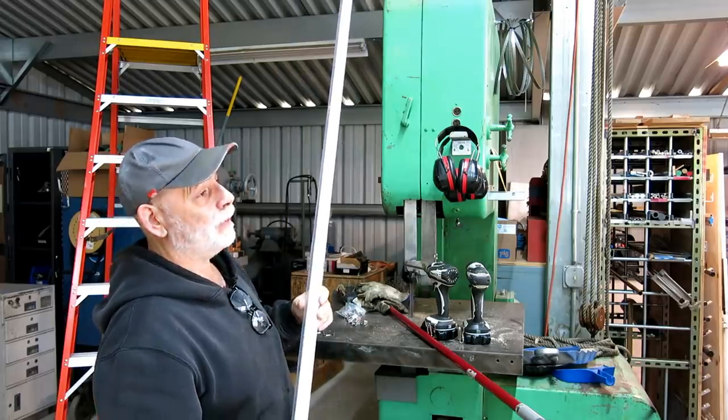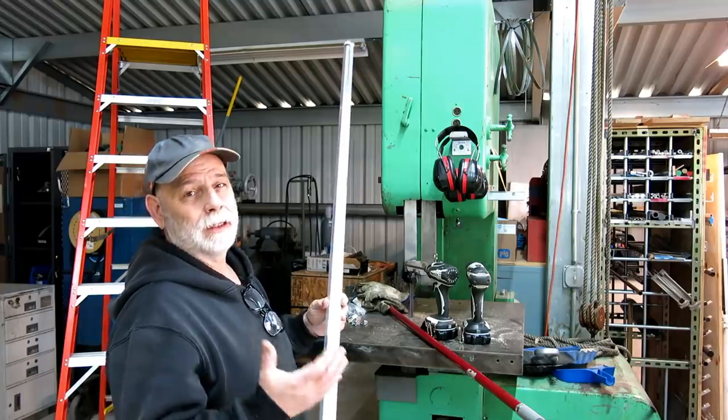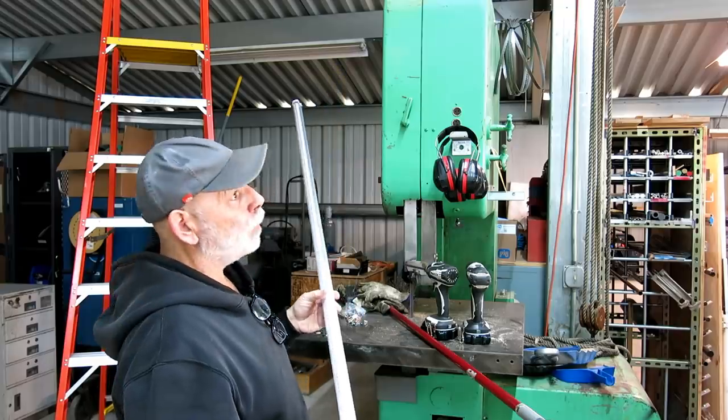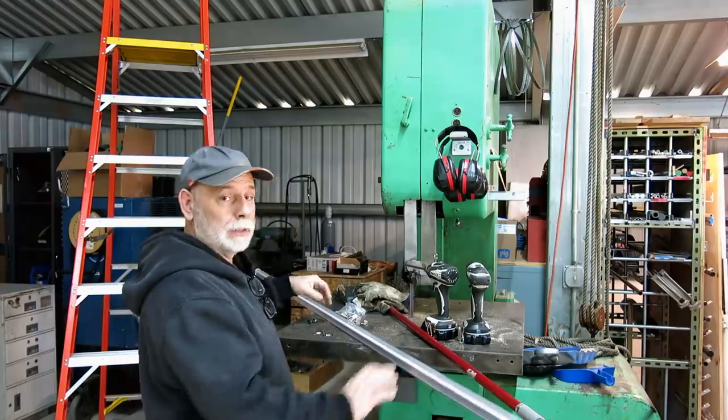I wouldn't recommend these for a low ceiling. These need to be up in the 10-foot range, otherwise they're too harsh. But they do put out a lot of light and they're really easy to mount. I'll show you the clips here.